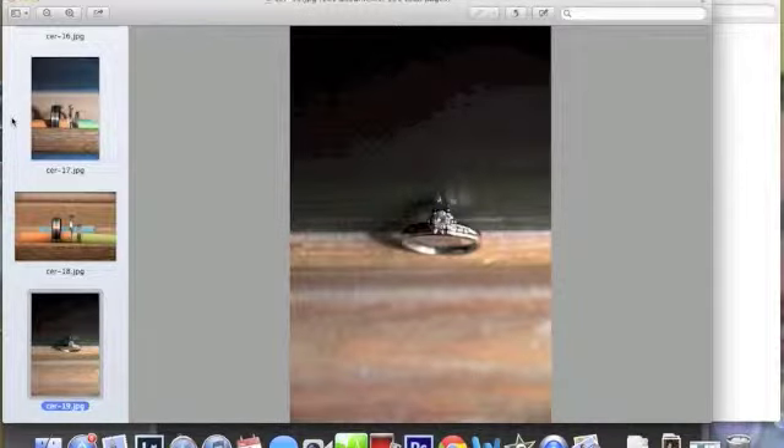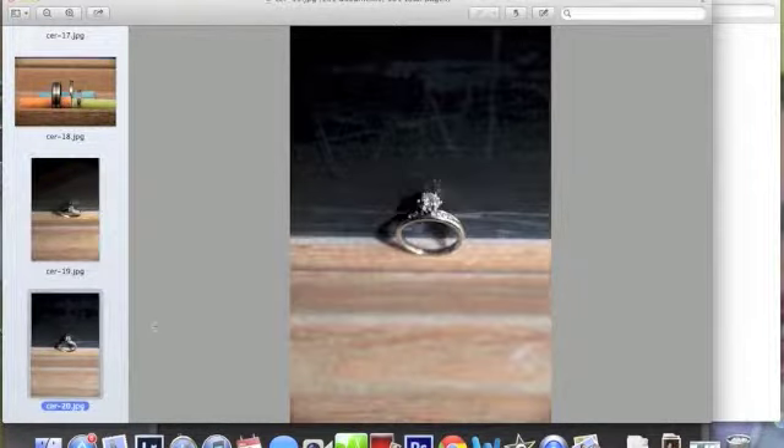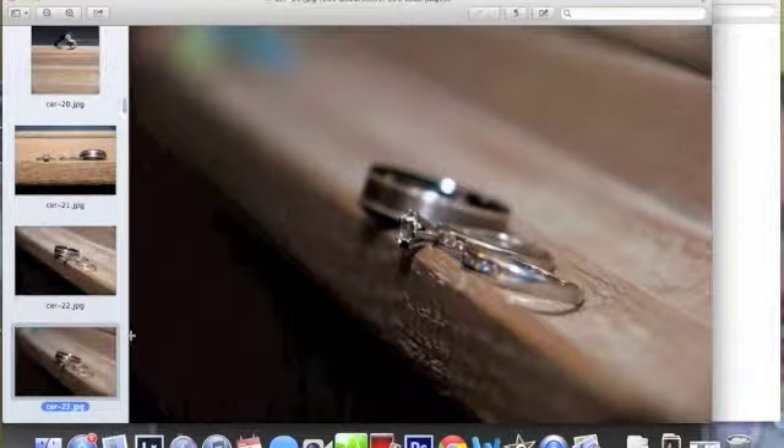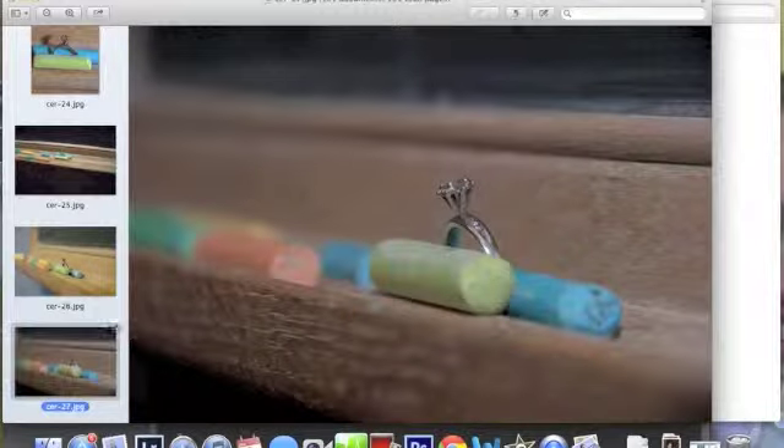This one is my favorite ring picture. I love it — she's a teacher, it was very, very applicable. Got pictures of the rings, many angles, many different lighting — she's a teacher, got to do the chalk and whatever.